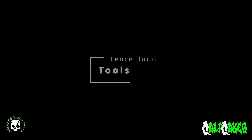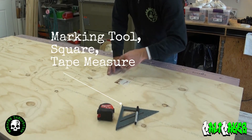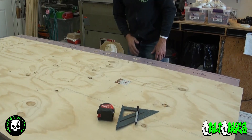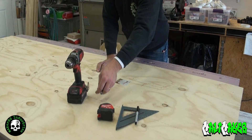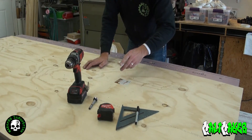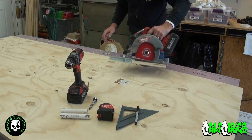Let's go over some of the tools needed for the project. First you're going to need a marking tool, square, and tape measure. Next you're going to need a drill and a 7/8 inch Forstner bit. You're going to need some measuring templates — make sure that these are cut to 127 millimeters and 138 millimeters in length.